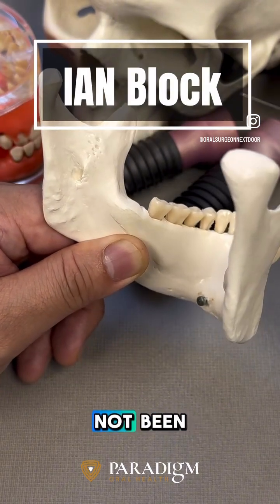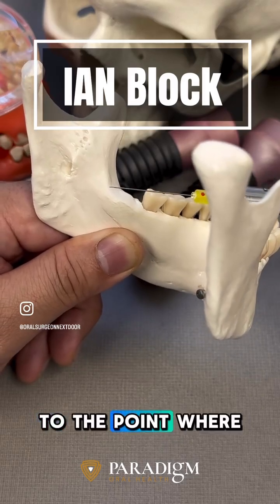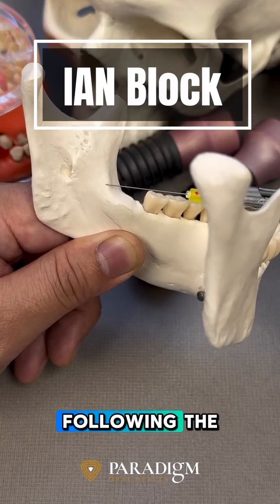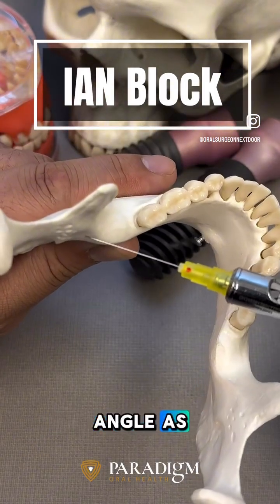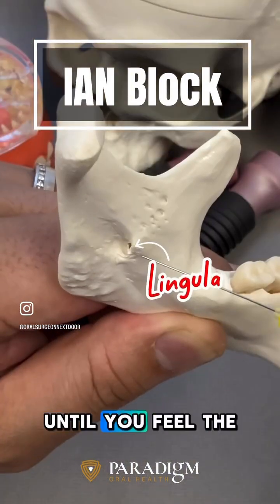So if your IAN block has not been successful, try this. Follow the occlusal plane and go straight to the point where you start noting the internal oblique ridge or the anterior border of the mandible, and then from that point, following the occlusal plane, go straight back about 10 millimeters. You want to angle the needle as wide as possible so you can feel it going in until you feel the drop.